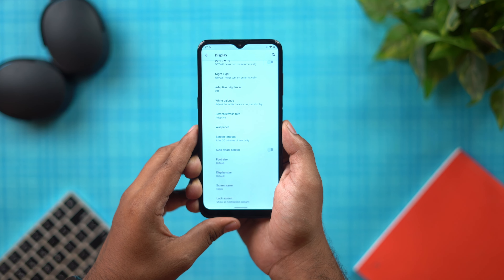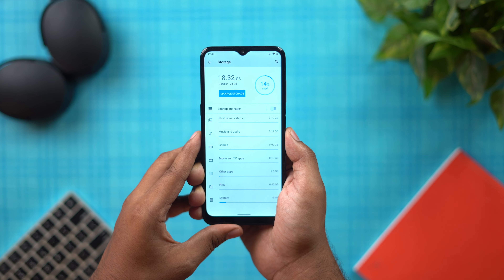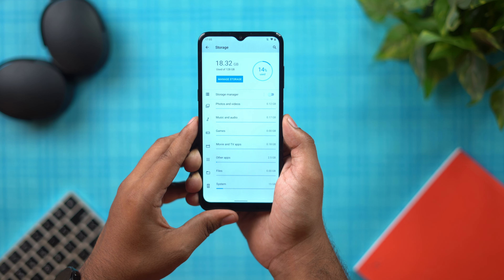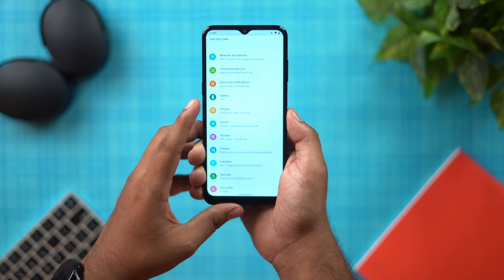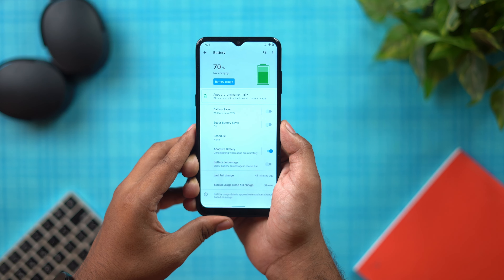For storage, the 128GB version has about 105GB available, and the 64GB version has a dedicated microSD card slot for expansion. The battery is 5050mAh, and an 18W charger is included in the package.